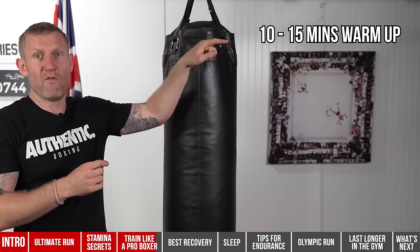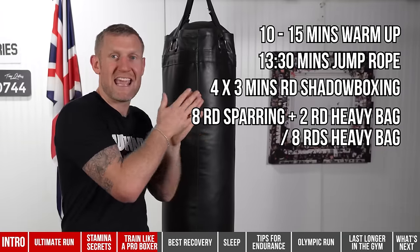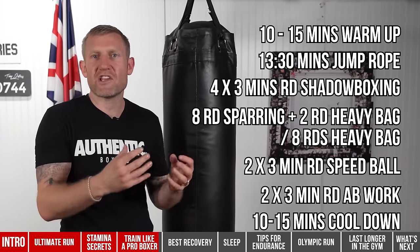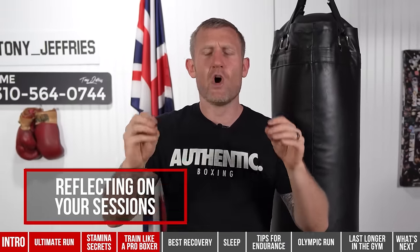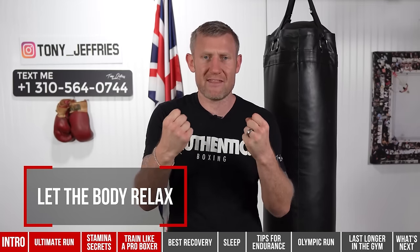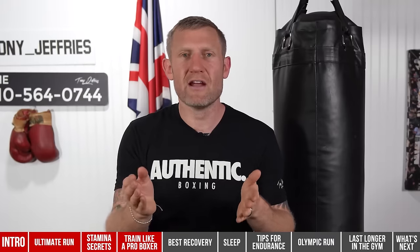Here's the full session: 10–15 minute warm-up, 13.5 minutes of jump rope, four three-minute rounds of shadow boxing, eight rounds of sparring plus two rounds of heavy bag — or straight eight rounds of heavy bag — then two three-minute rounds of speedball, two three-minute rounds of ab work, then stretching, cooling down, and reflecting. Reflecting on your session is important — thinking about what you did right, what you did wrong, letting your heart rate come down and your body recover before you leave the gym.